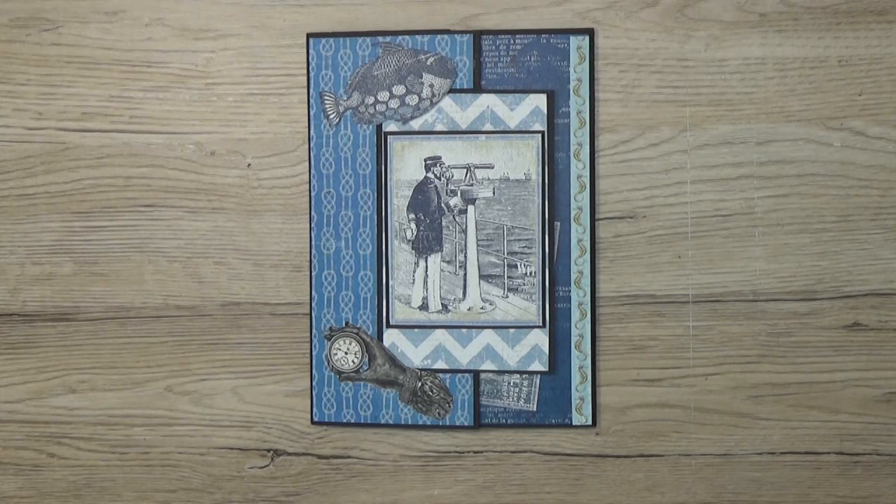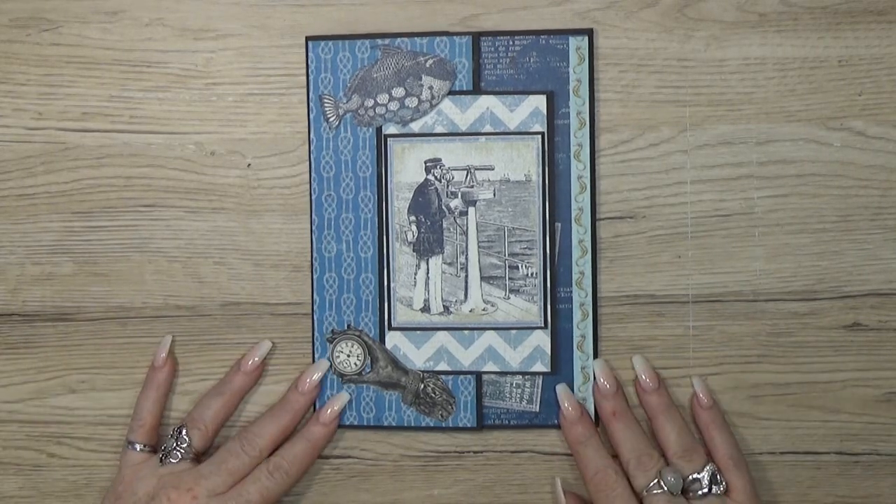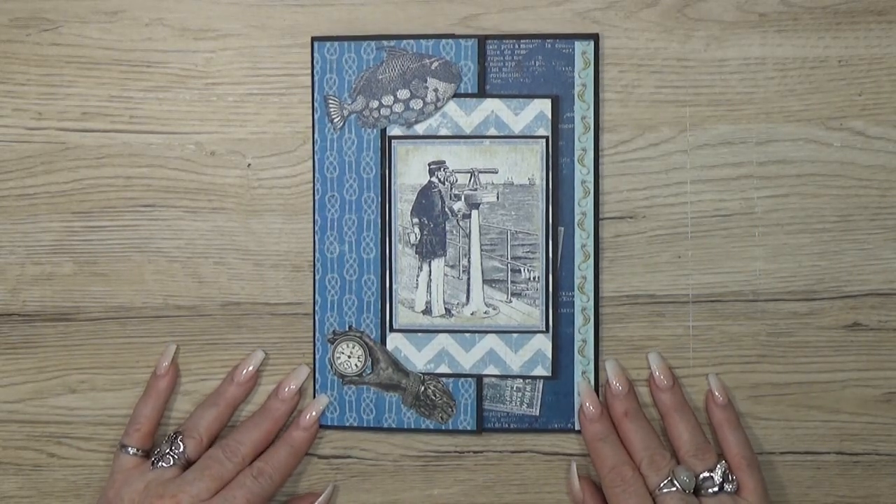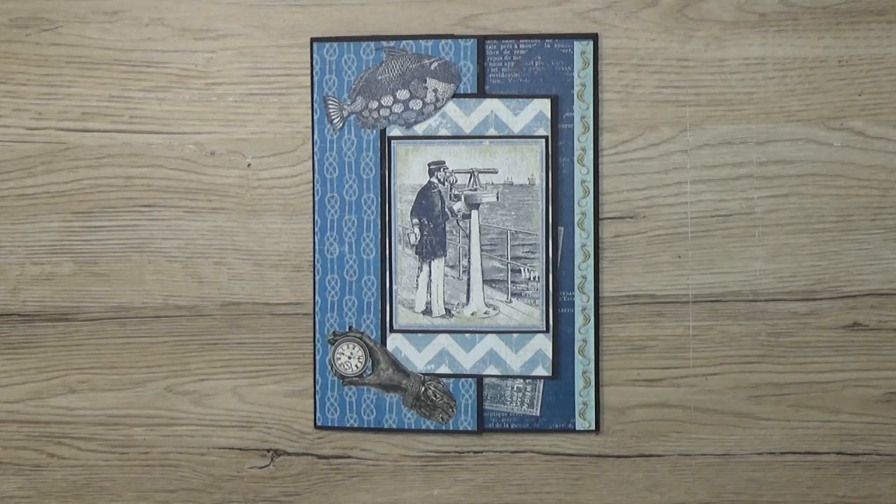Luckily I have a mom who has the same hobby as I do, and she made a card out of it. She started with this collection. I'd like to show you what she made — so let me introduce you to my mom's card, made with the UHK Gallery papers.